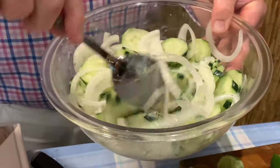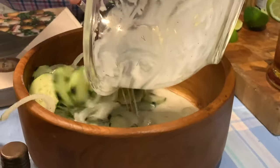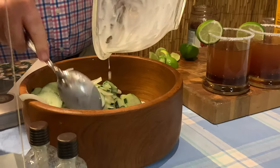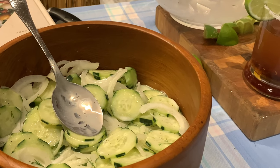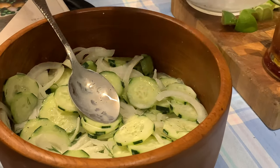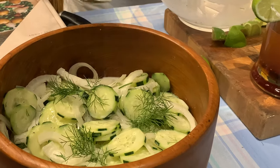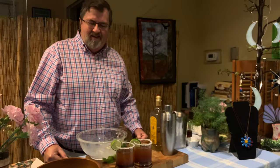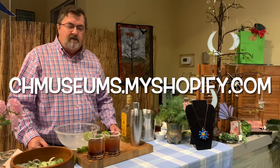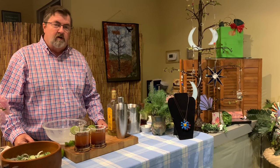Speaking of which, when you pull the salad out of the refrigerator, just give it another good toss and put it in the bowl that you're going to be serving it in. I would take a couple of sprigs of dill just for some decoration. And there you have it — a nice ice cold cucumber salad with a couple of raspberry margaritas. I hope you enjoyed this segment. Visit our online store at chmuseums.myshopify.com to get the book that has the recipe in it for the salad, as well as the jams that we sell in the online store. We'll see you next time.